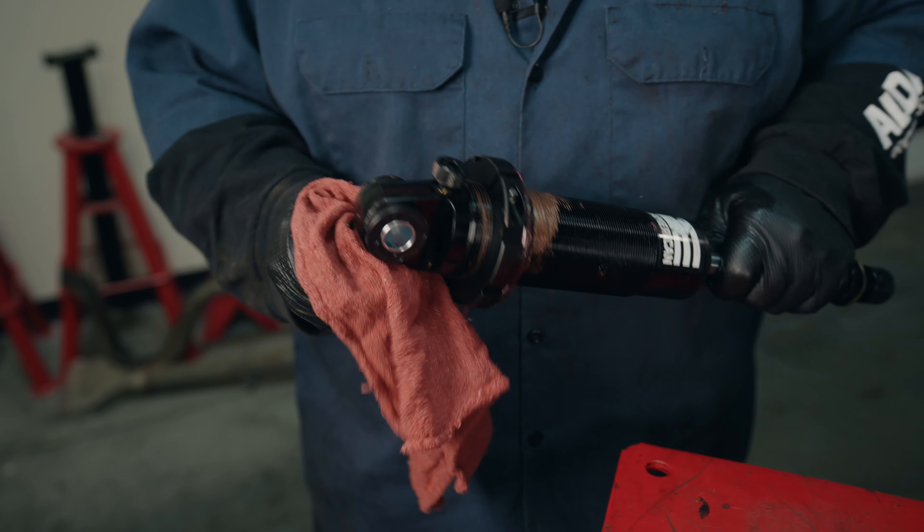This is our typical 64 to 72 A-body bracket. This car has an aftermarket style rear end that's custom fabricated, and we noticed the bracket looks a lot like the G-body bracket, so we can use our G-body bracket. Now that I've put everything together loosely, I'm going to torque everything — on all of our half-inch hardware that mounts the shocks, we torque it to 75 foot-pounds. Now that we've completed our installation, we're ready to put the wheels and tires on, set our final ride heights, do a test drive, and then take it to have it aligned. For more information about Alden products, check us out at aldenamerican.com.